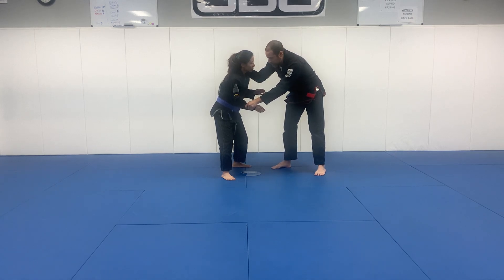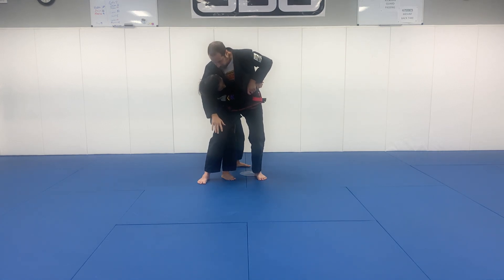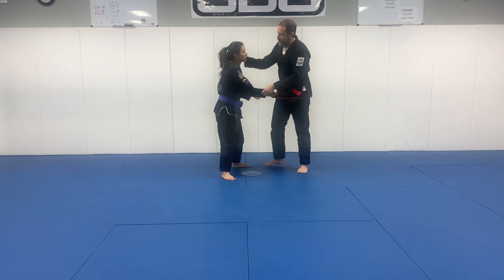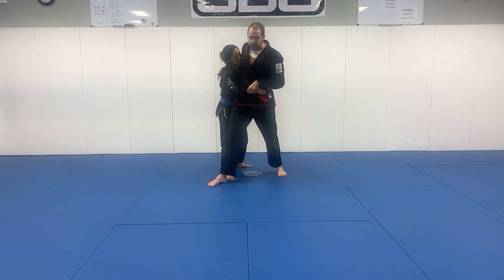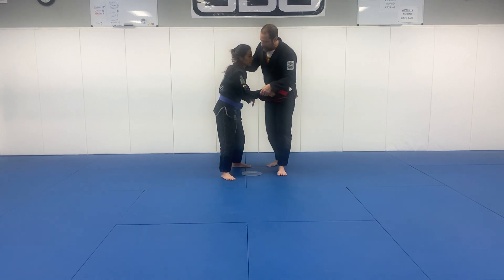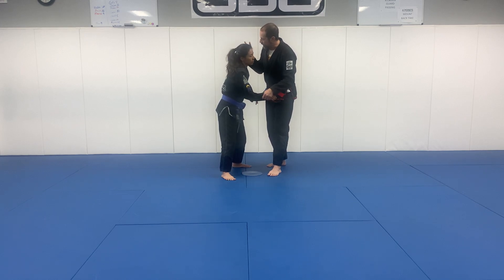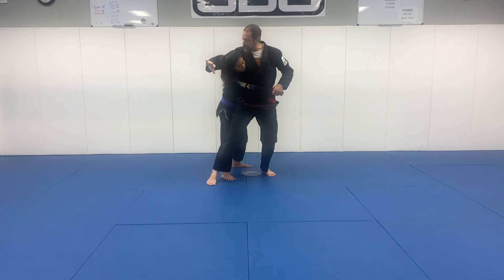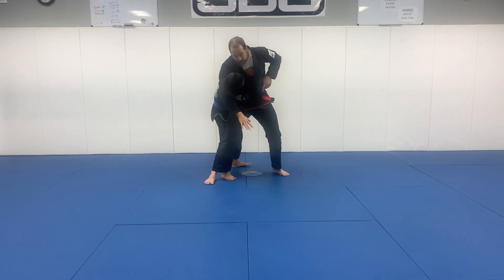We're going to take a big step — one big action where this hand is going to come free and I'm going to come all the way through. A couple things are happening here: I want to step past her leg. As I'm doing that, I want to bring my whole body to make contact with her. My arm is reaching past. I'm getting my armpit to the back of the neck and starting to bring my arm down.